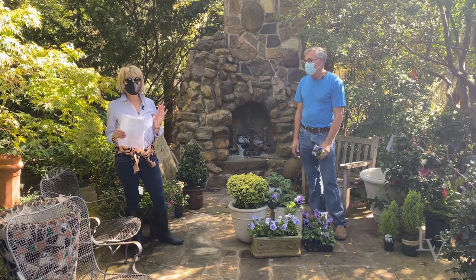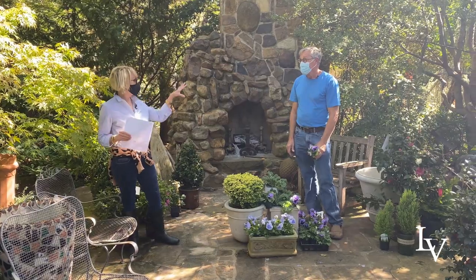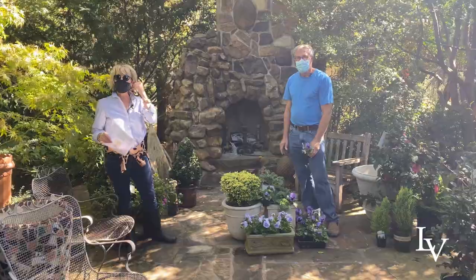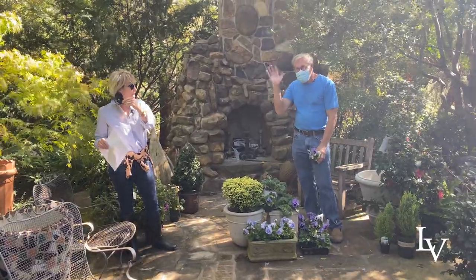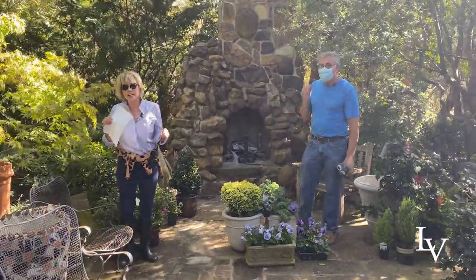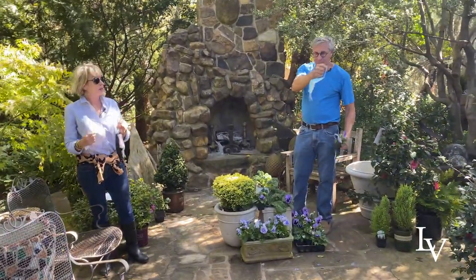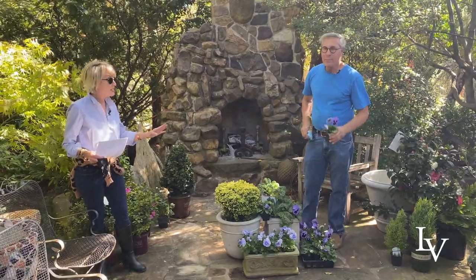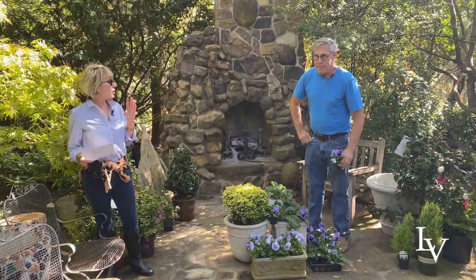I've got a special surprise for you today, but first, Roger and I are both masked up. This is my BFF, Roger. You guys have met him before, but we're outside. It's very windy, so you can hear us better. Over the wind, we are going to take our masks off and we'll be standing at a good social distance. We'll do our best.